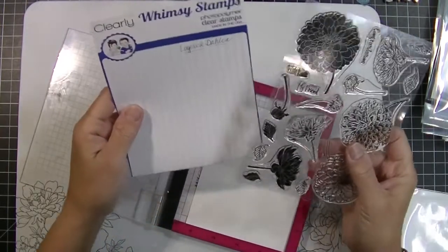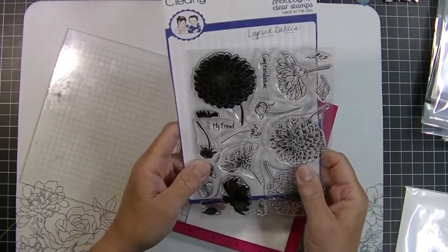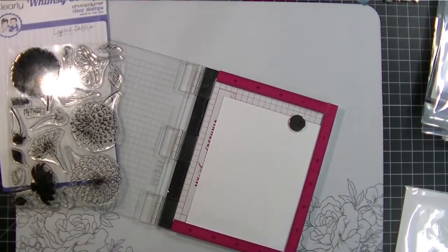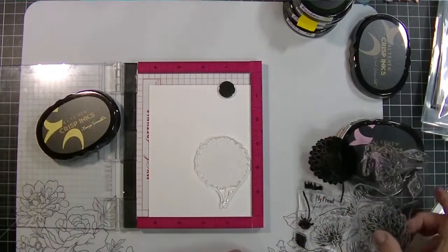Hey Stampers! Kim from stampinginperfection.com. Welcome to my craft room. I have five different cards I want to show you using this layered Dahlia Stamps from Whimsy Stamps. I love this. Each floral image and each leaf image has three different layers.